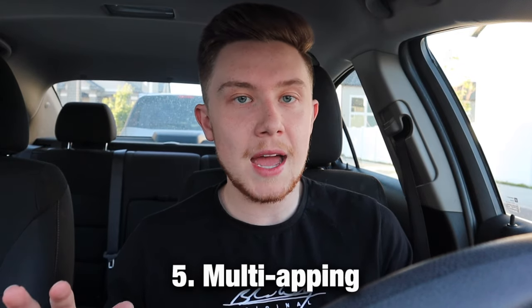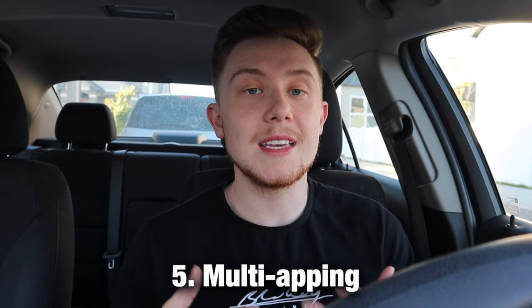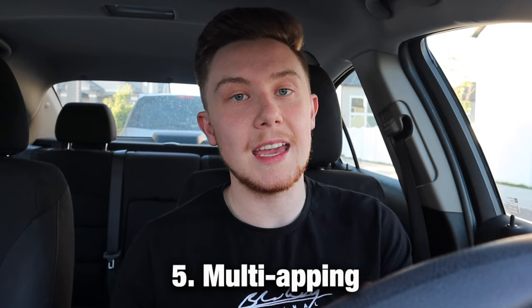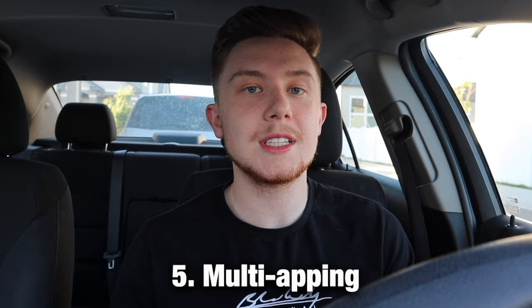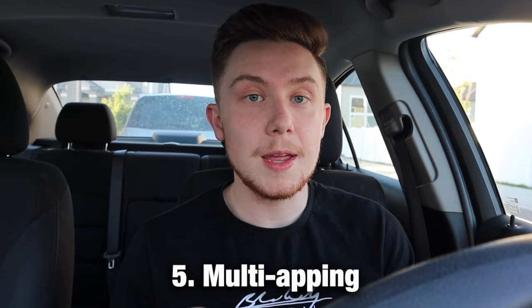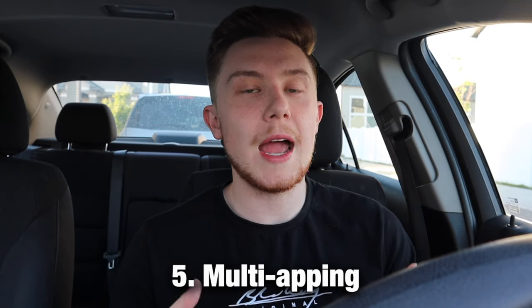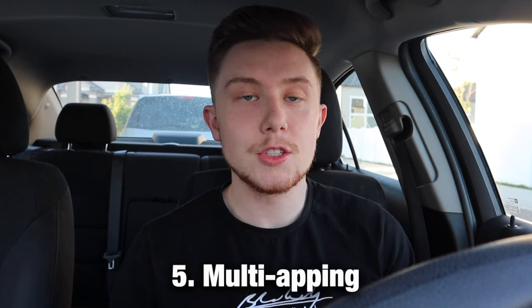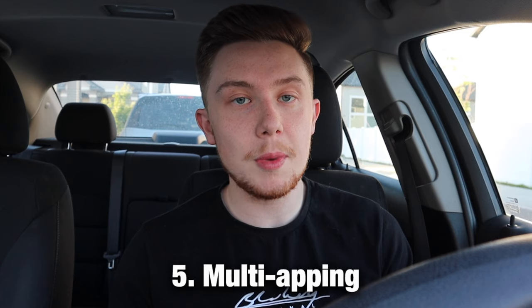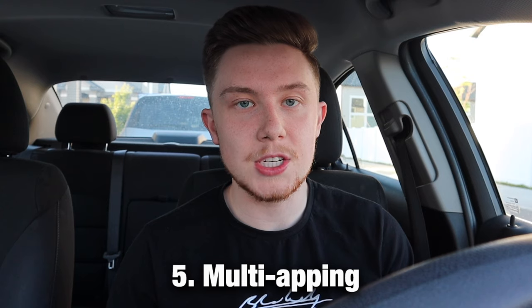When DoorDash or other apps see you not following the exact route they expect, they can get suspicious and that can lead to deactivation. If you don't accept multiple orders from multiple platforms at once — unless the drop-off and pickup locations are almost in the exact same spot — you should be fine. You can use different apps to fill the slow times during your Dash and significantly increase your hourly pay.